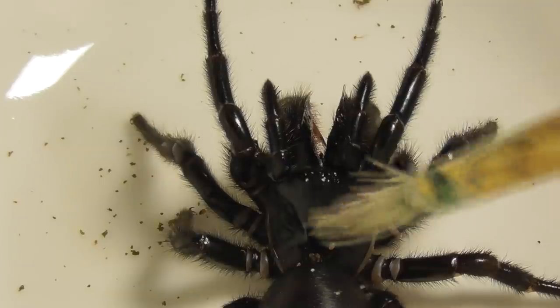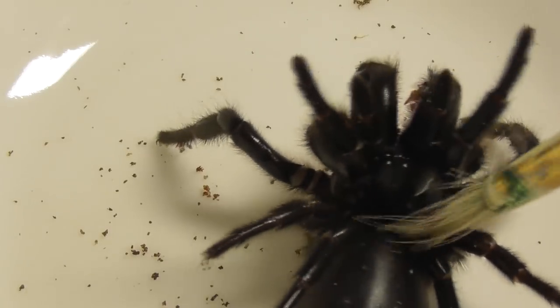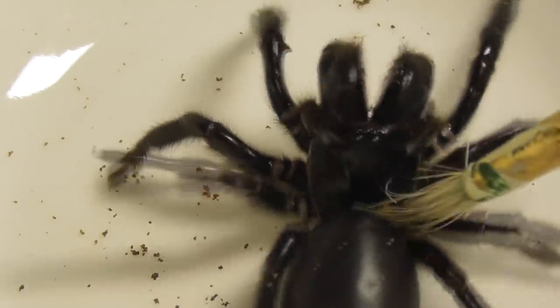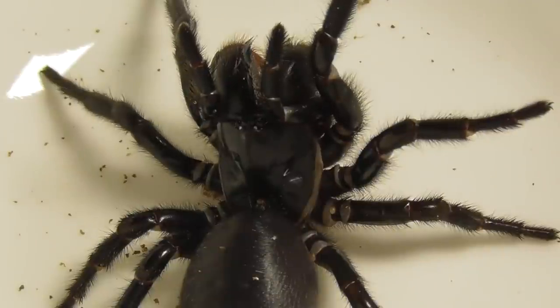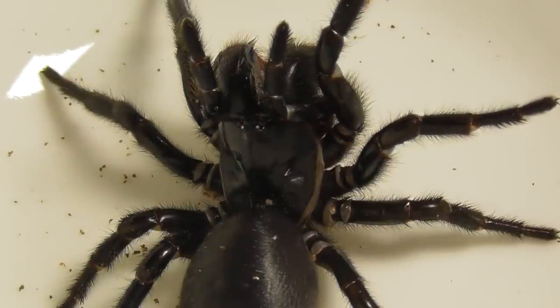The object of this was not to remove every single mite on the spider, though that would have been optimal. It was just to get rid of the majority, and then an enclosure change seems to take care of the rest — at least, that's what's worked with centipedes very well for me.